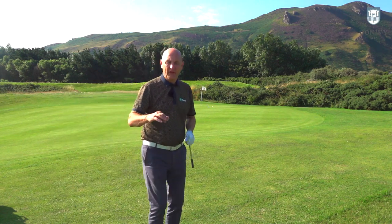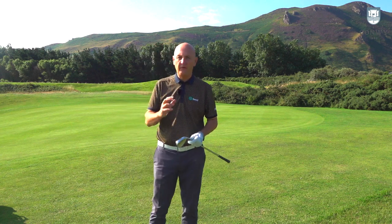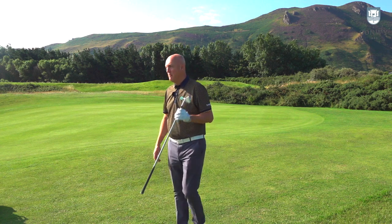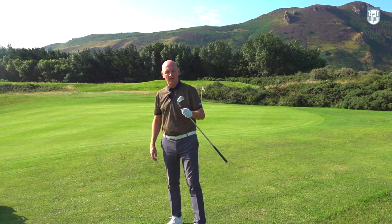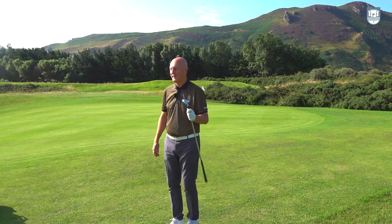Once again the first shot was a little bit thin, but the second two were nice. Again, off the face on the short iron, showing that feel and feedback into the hands — massive thumbs up to TaylorMade for the feel they've put into the P790. Seriously impressive.